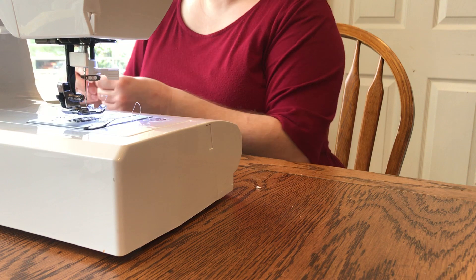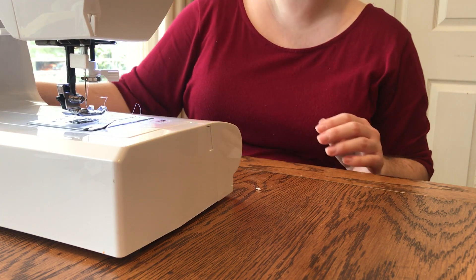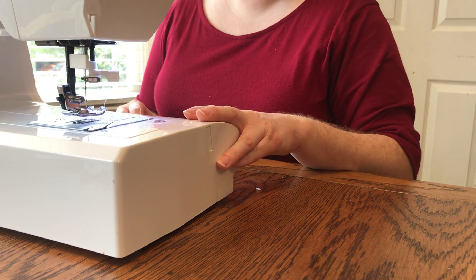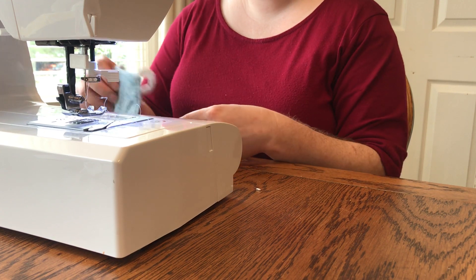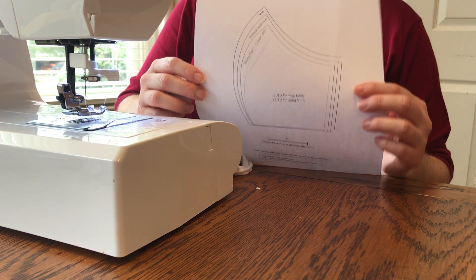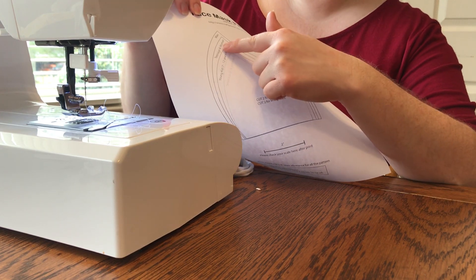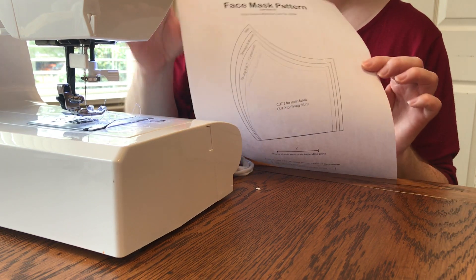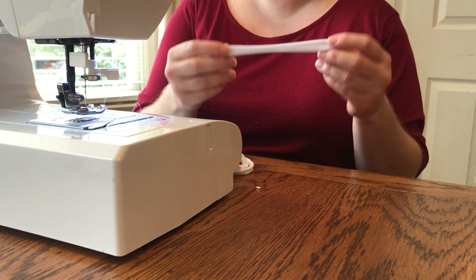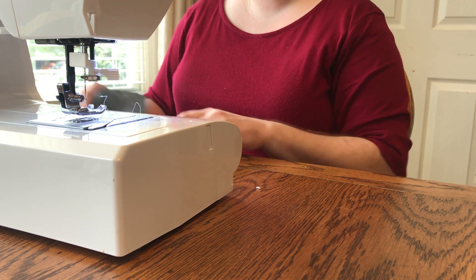You will also need some thread, a few straight pins, and your sewing machine — though you could do this all by hand. You will also need a pattern — I'll put the link in the comments. The pattern has three sizes: three to six years old, seven to twelve years or teenager/woman size, and a larger size for a man. If you're making one for a man, you probably want six inches for your ear loop.